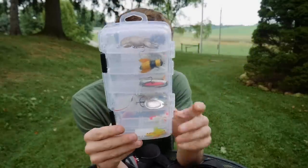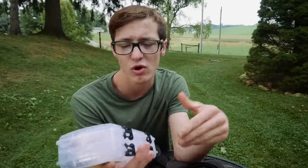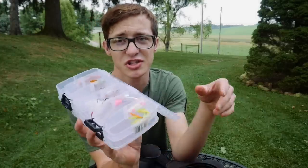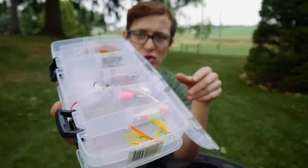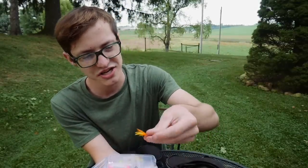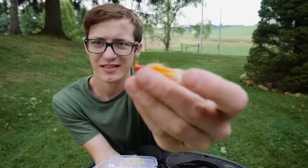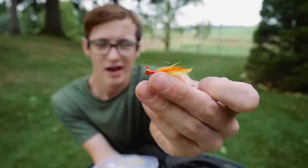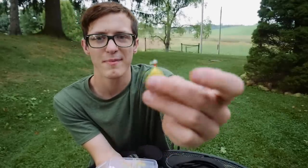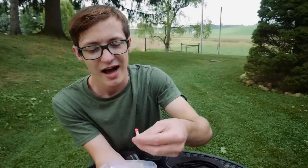Next up is my creek, river, and multi-species box. It has a variety of baits, usually smaller ones that I like throwing in small creeks and rivers. I love fishing for a variety of species there and this box ensures I have the right lures. I have some small hair jigs I just bought — they're great for crappie or perch when the water gets cold and calls for more finesse.